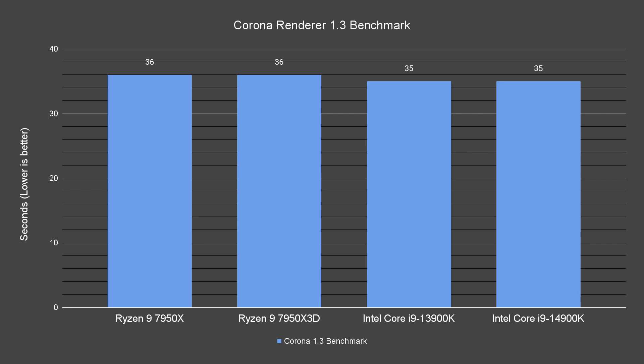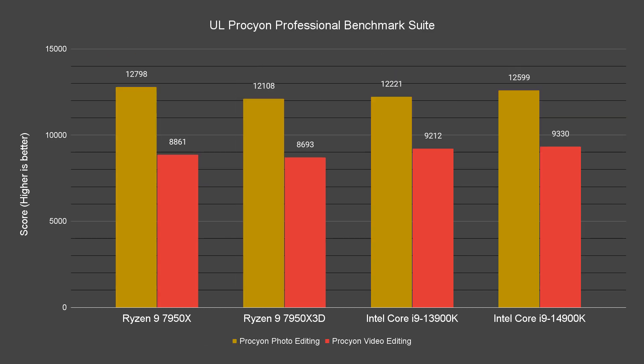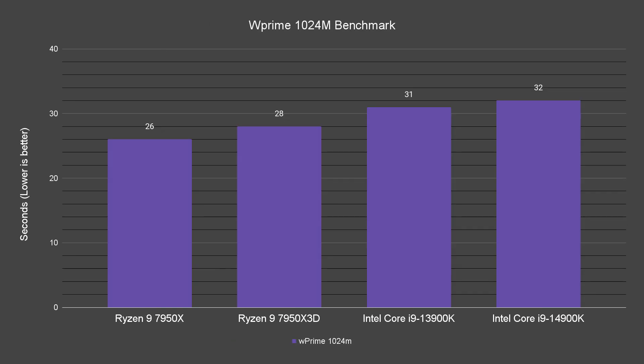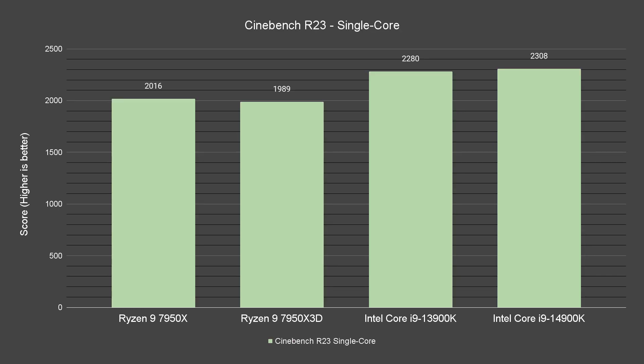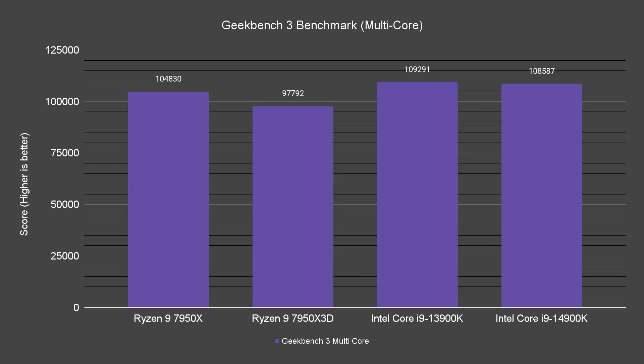The extra cores and threads do have their advantage, as we can see better overall scores in benchmarks like Blender, the UL Procyon Benchmark Suite, V-Ray 5, and W1024M. There are of course tests that show having extra cores and threads doesn't mean everything is better — for example, Cinebench R23 and Geekbench 6.